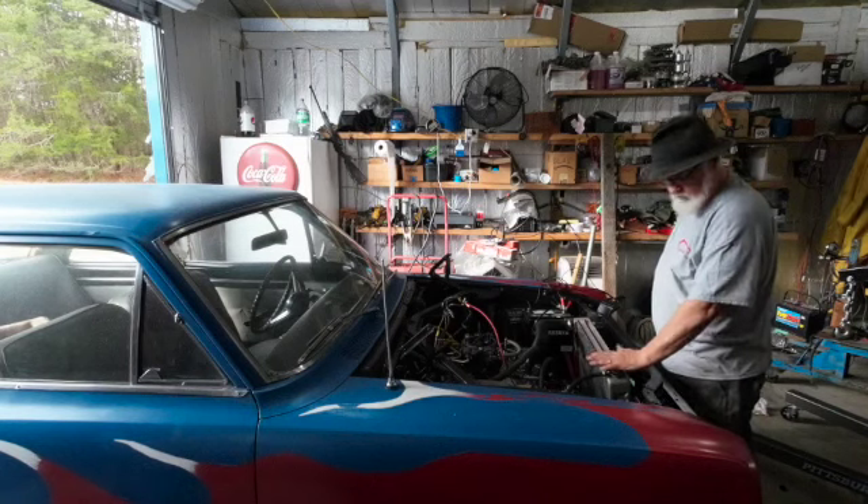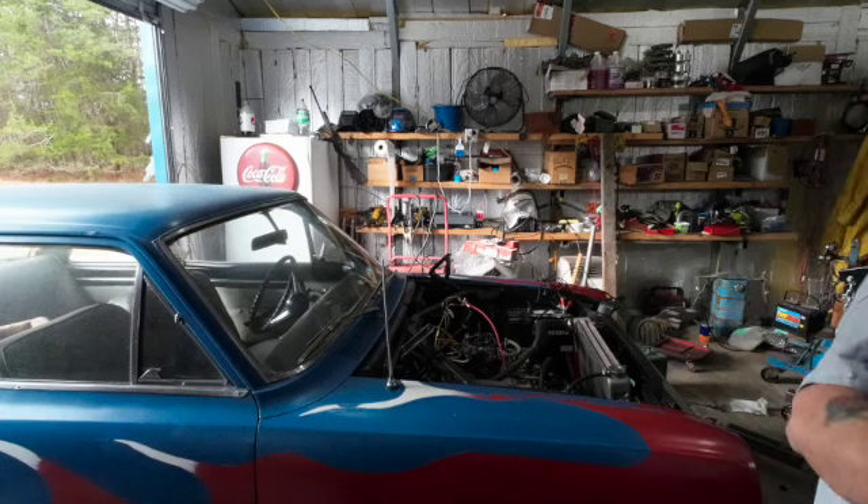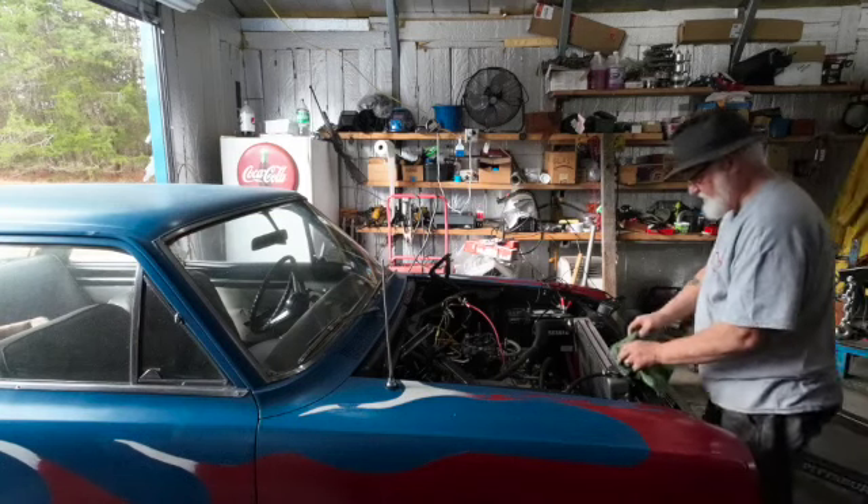I'm guessing this cap probably isn't holding any pressure, but I don't want to assume that and burn my hands. Let's see if it'll come off.